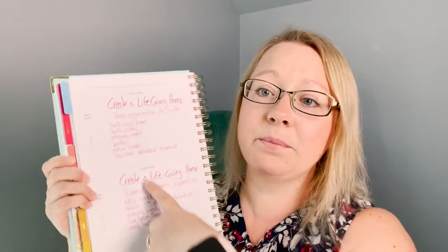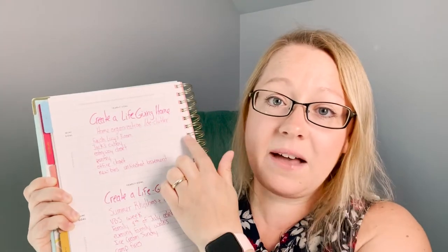Then you move into the mini goal section. There's a place for your yearly goal, your mini goal, and action steps to complete that mini goal. There are eight mini goal sections in the summer refresh. Because I'm only focusing on three goals, I do have some extra space, but I'm using it for different focuses within those yearly goals.